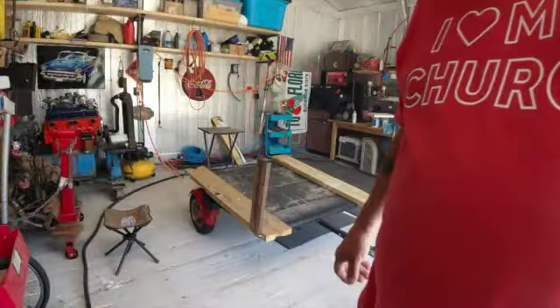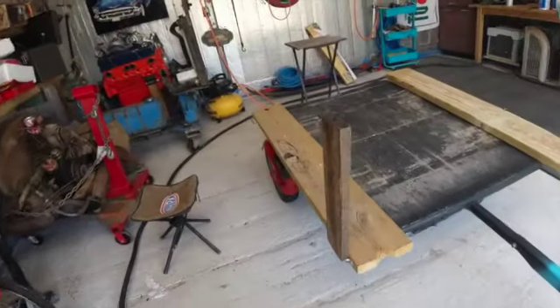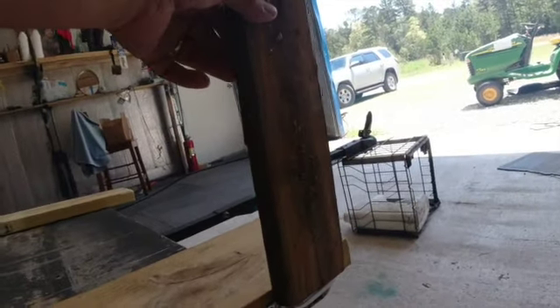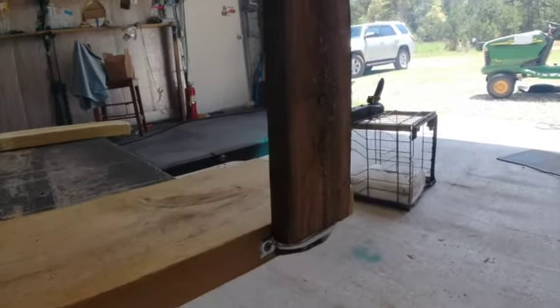I might get the YouTube weird award for grinding wood with a hand grinder — but that works pretty good.